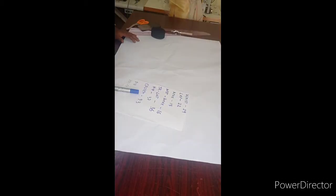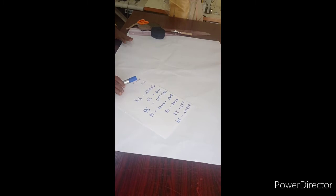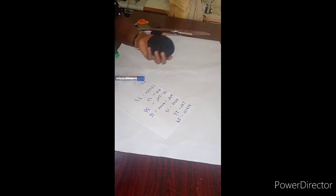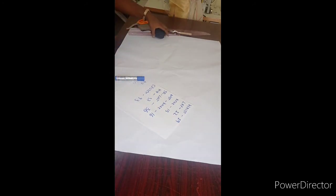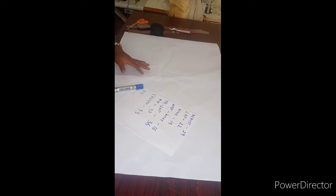Good day everyone and welcome to today's tutorial. I'm your tutor for the day, Sima Gold. I'm going to be teaching us how to draft a palazzo pant trouser with a netted down at the lower part of the trouser using a bias. Feel free at the end of the tutorial, if it's useful to you, please kindly give me a thumbs up and subscribe to my channel. I promise you great content.